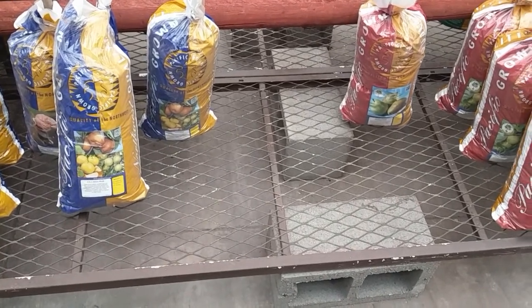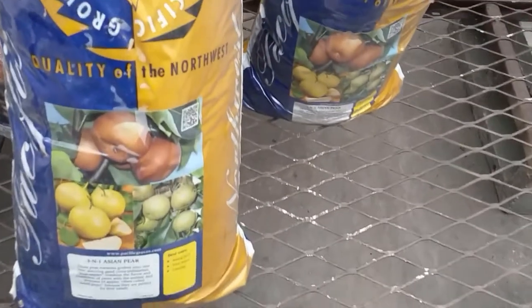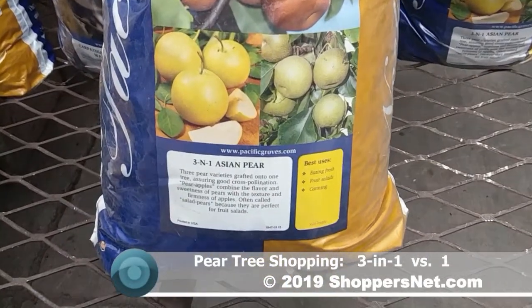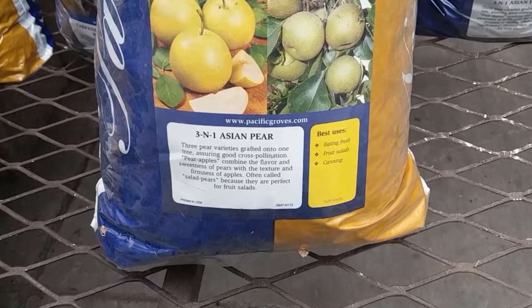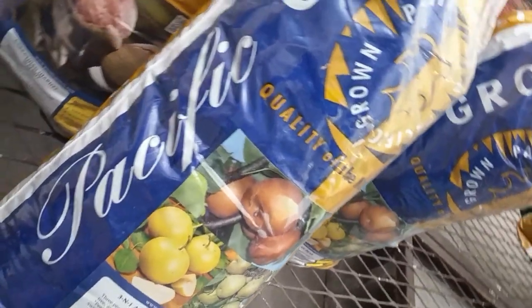Hello ShoppersNet viewers. In this video we'll be shopping for a pear tree. We're at the neighborhood Lowe's looking at what's available, and here we see a three-in-one Asian pear. Basically you get three varieties of pears in one tree. That's a very interesting idea — I've never thought we could do that with trees, but I guess with grafting anything is possible.